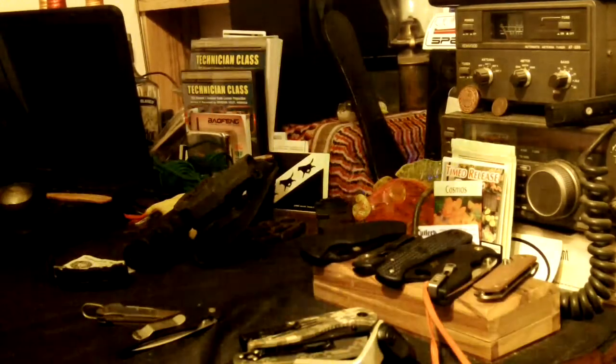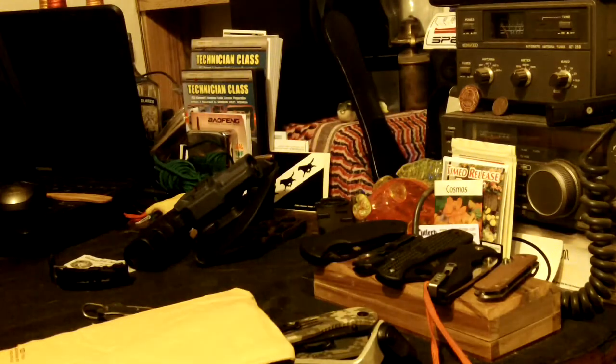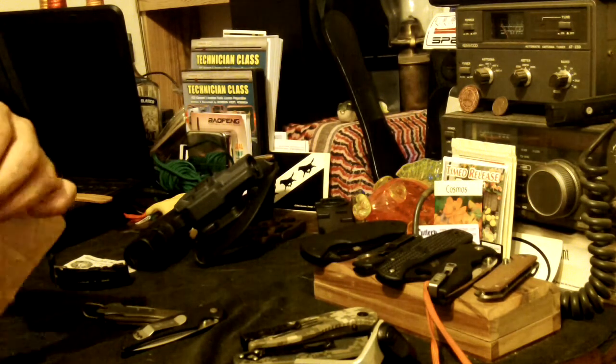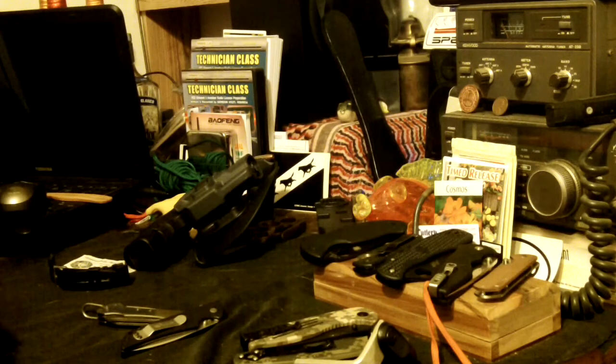Hey y'all, Toad here. Got a little something in the mail. It just so happens today I'm carrying the Leatherman Wingman — I just picked this up and I'm doing a little evaluating, so there'll be a video out on it pretty soon.